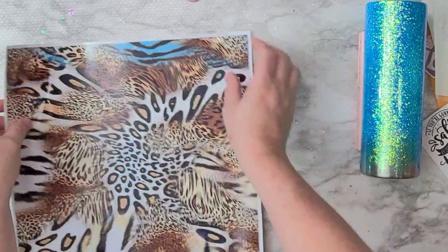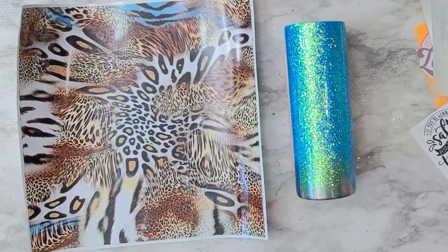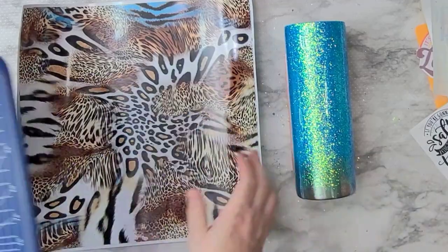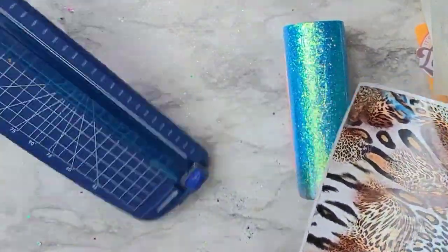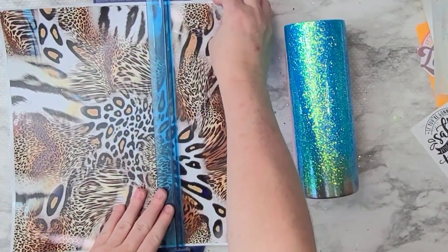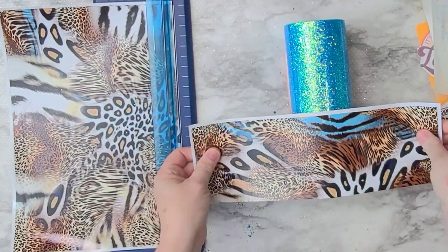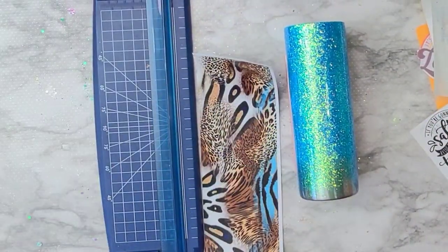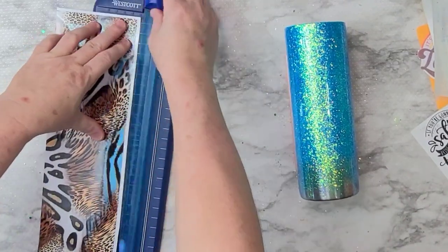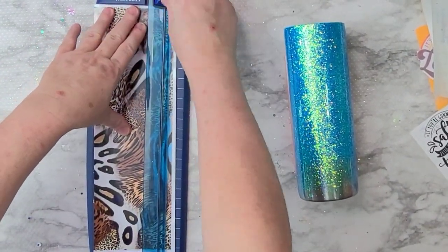I got this vinyl at the Glitter Craze — they were having a big sale, like two dollars a piece or something like that. They don't have the best shipping; it kind of takes forever. But if it's not something you're in a hurry for, sometimes they have really good deals and specials. It's just something where you can't be in a hurry — they take forever.